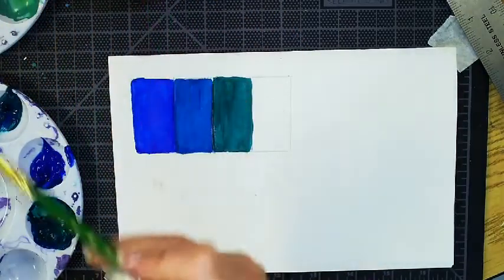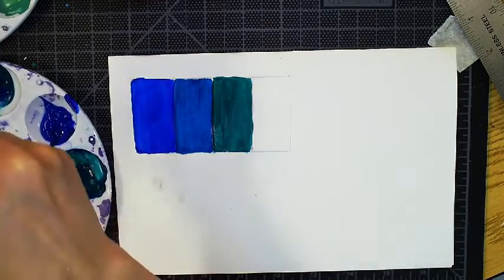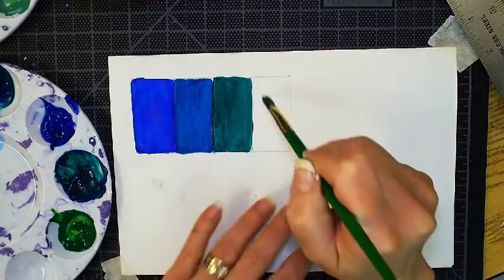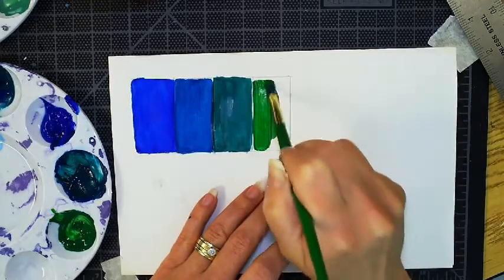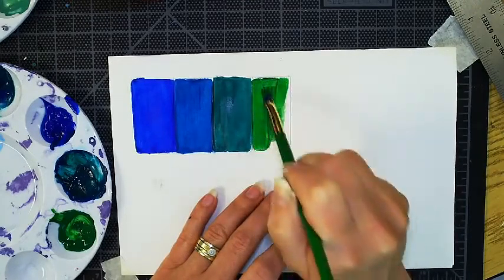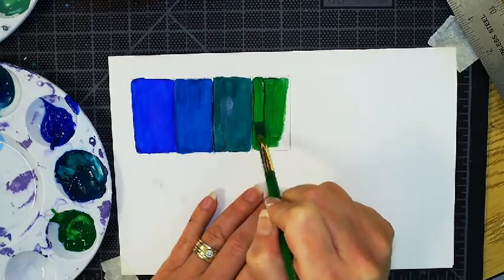Next, what I'm going to do to this green is just borrow a tiny bit of it, because it's very potent pigment, take a little bit of yellow and really try and lighten up that green a little bit. We could keep going with this scale all the way to yellow — you would just consecutively keep adding more yellow to the green until it became yellow-green and then a yellow.